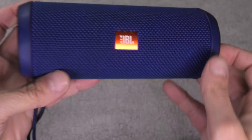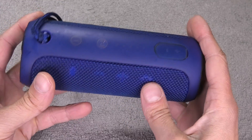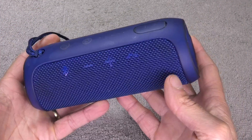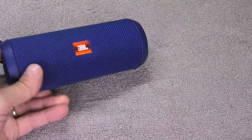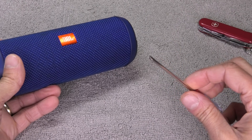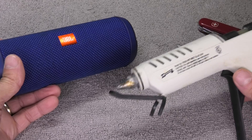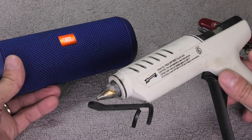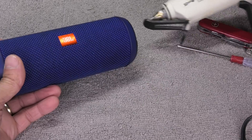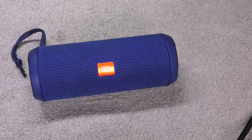Hey guys, so I have here my JBL Flip 3 wireless Bluetooth speaker and today I want to show you how to replace the battery of this speaker. You can really easily do this by yourself. You don't need a whole lot of tools. I'm just going to use my old pocket knife, a small Phillips screwdriver, and also a hot glue gun. You can also use other adhesive, for example silicone — the hot glue gun is just what I have sitting around here.